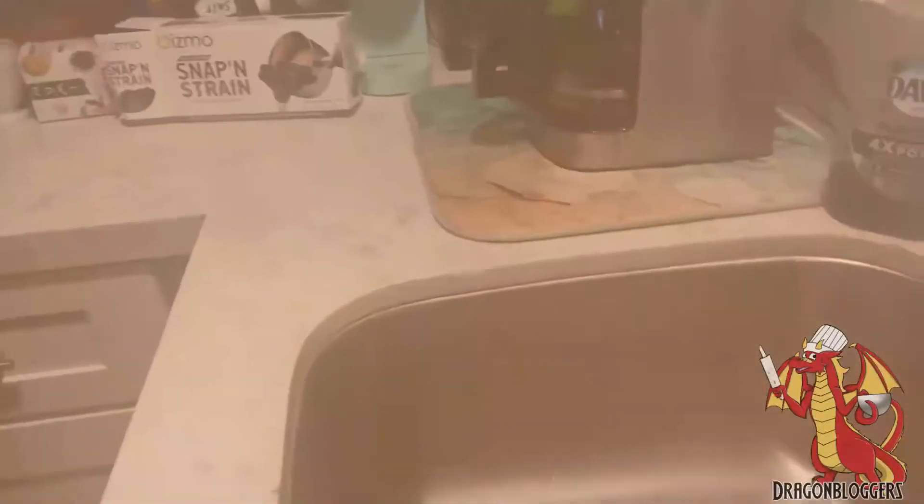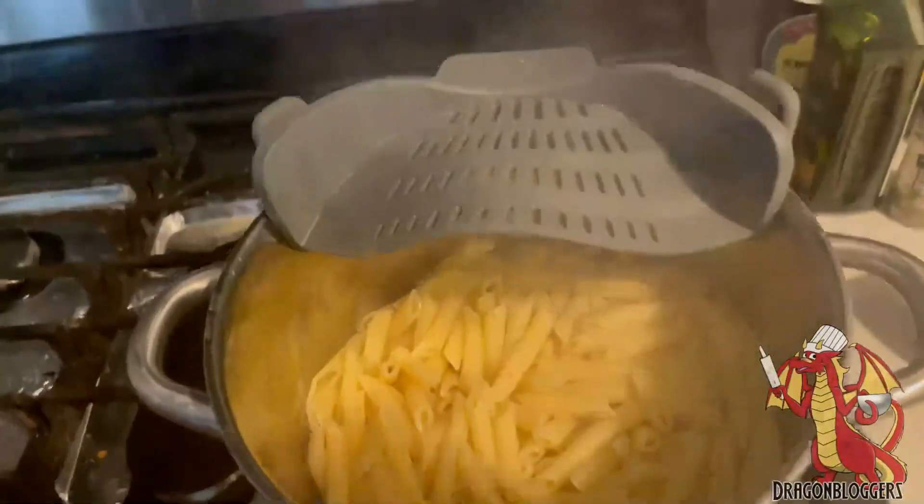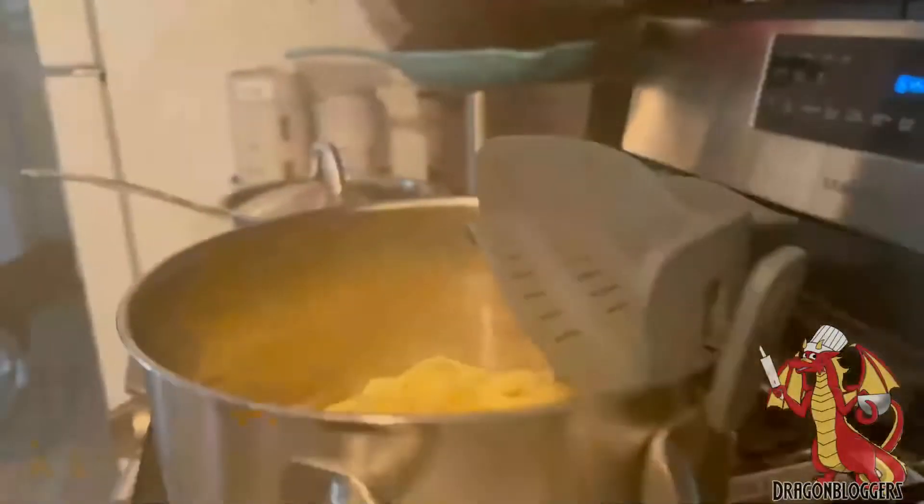So if you're tired of dealing with a separate colander and you want something simpler, this will allow you to strain your pot, strain your soup, strain your pasta much easier — just clip it on and start straining.